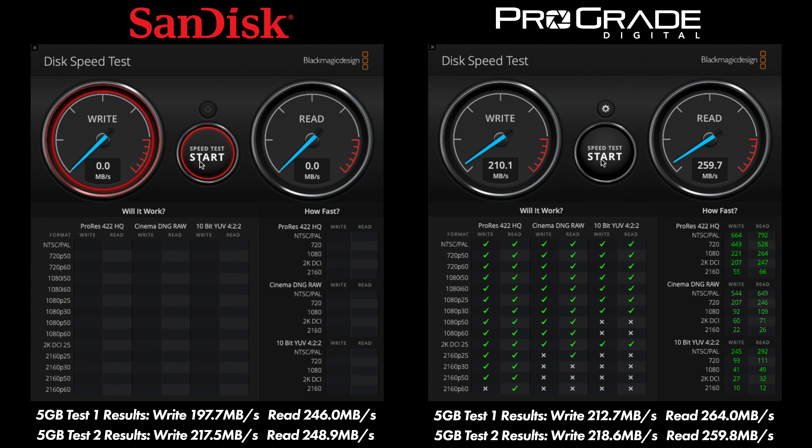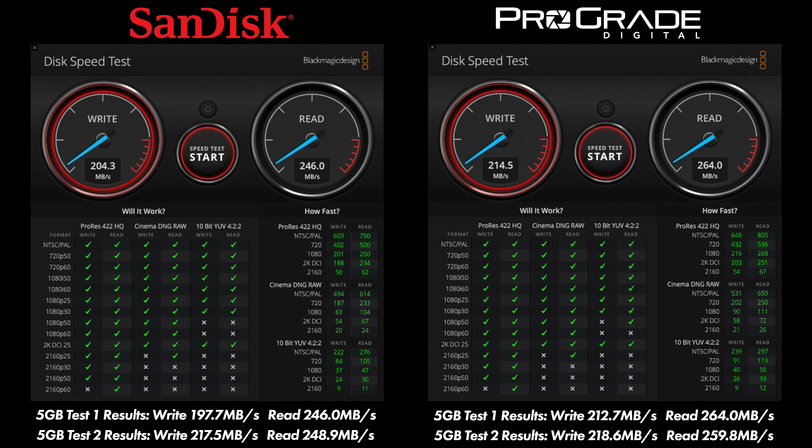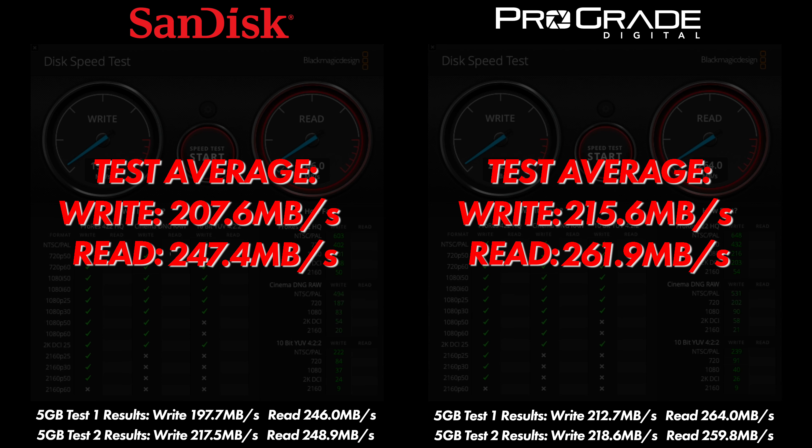On the five-gigabyte test, SanDisk posted 197.7 write and 246.0 read for test one, and 217.5 write and 248.9 read for test two. ProGrade's first test was 212.7 write and 264.0 read; the second was 218.6 write and 259.8 read. The average read for SanDisk is 247.0 versus ProGrade's 261.9 — a pretty decent difference. On write, SanDisk averages 207.6 versus ProGrade's 215.6. ProGrade actually beats SanDisk in both categories on the five-gigabyte test, which matters more since video files are typically larger. The ProGrade card is just as good, if not slightly better than SanDisk, for about half the money.